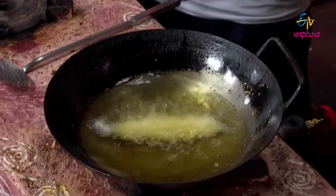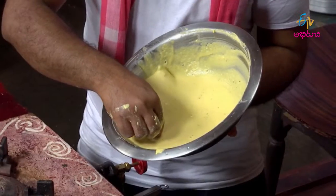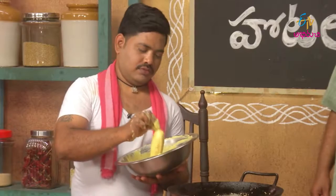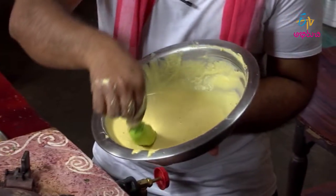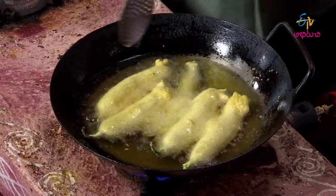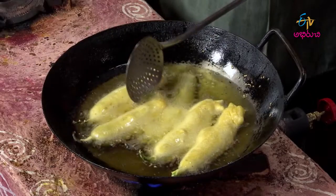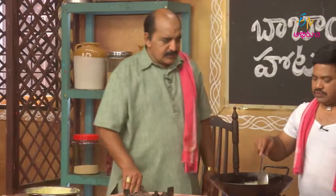I want to get the pachyapind. Let's do the same. Now we'll cut the compost. Now we'll cut all the compost. We'll cut it together.